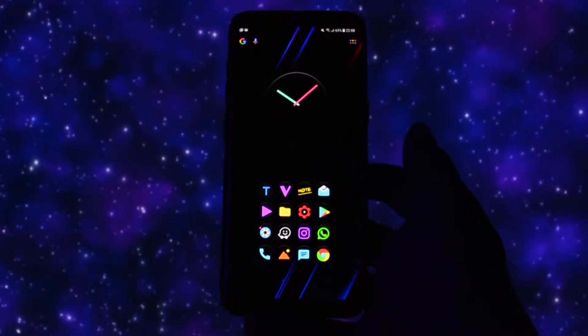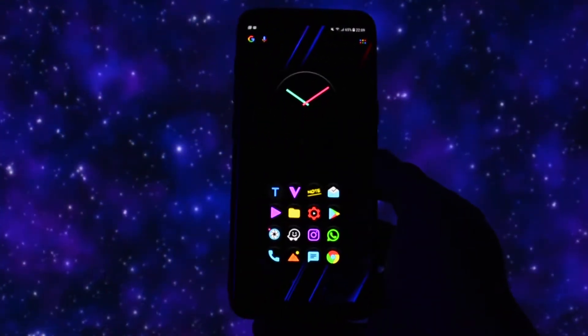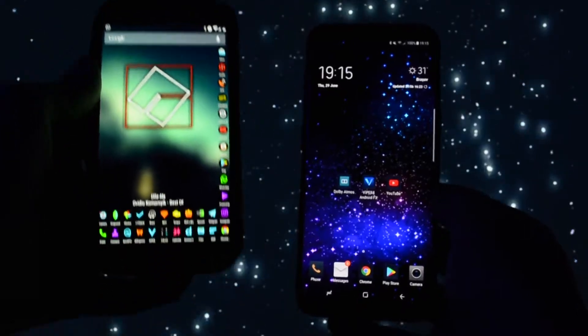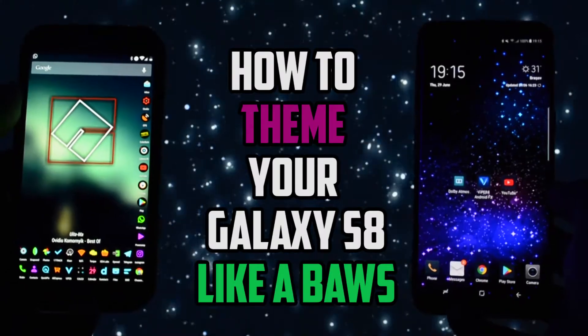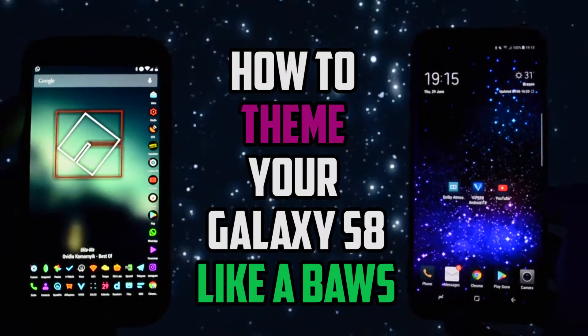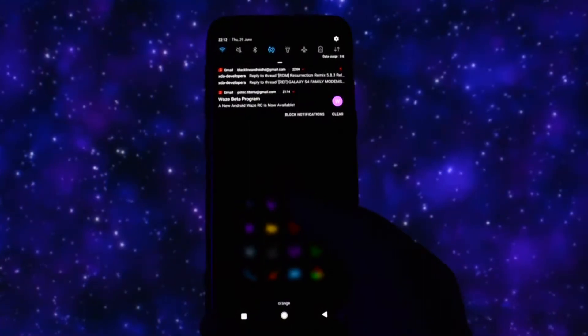If you've been subscribed to my channel for a long time you would already know that I'm a huge fan of Android theming, as you can see here on my Galaxy S4 which I've been using for more than 4 years now — I'm really into completely dark overlays. The theme won't only look great, but will also improve the battery life of your device, since Super AMOLED screens are less power consuming when displaying black colors, not to mention how deep and sexy the black color looks on them.